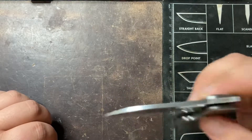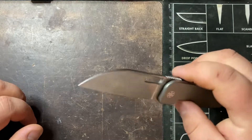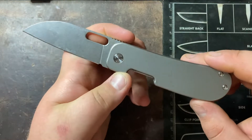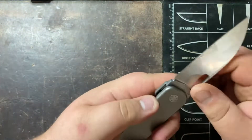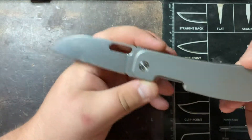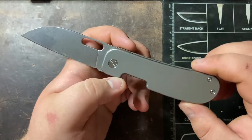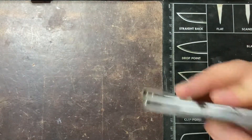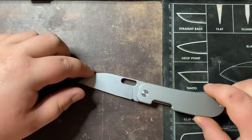These are going to be run in 14C28N, which is a great budget steel. All the variants are under a hundred dollars, even with the titanium scales. The pre-order was eighty-nine dollars and I think retail is going to be ninety-nine, so still under a hundred - though I might be incorrect about that. These will drop eventually on his website as well as some other places, probably around August from my understanding.